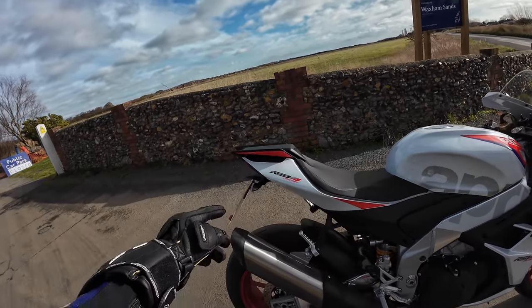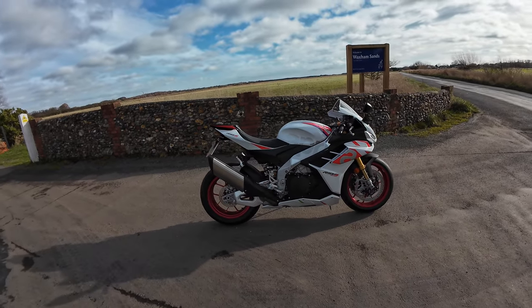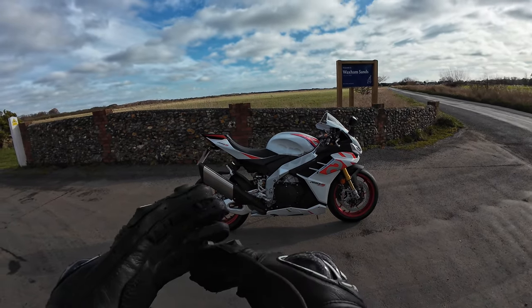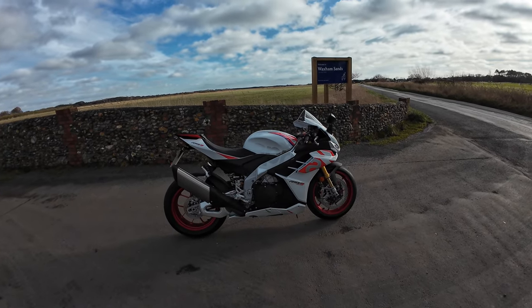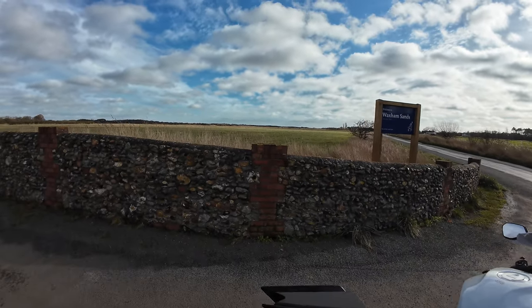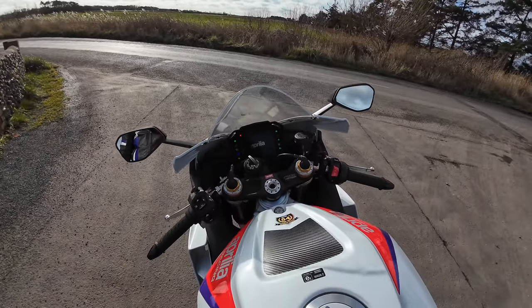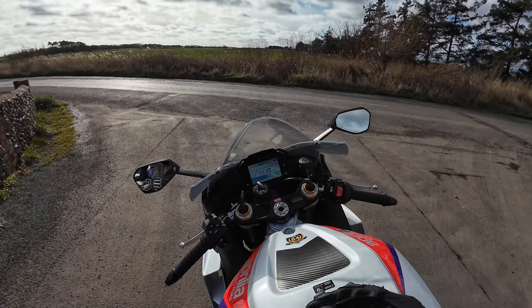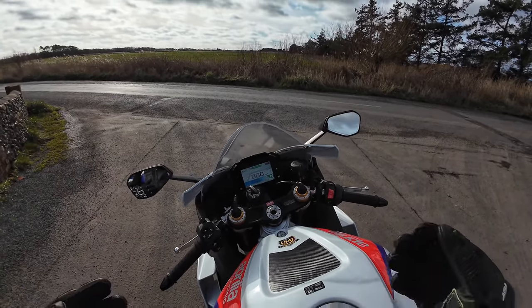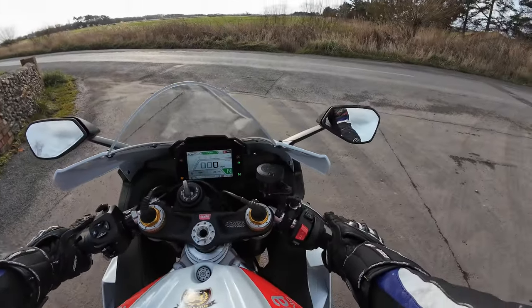The only thing I did have fitted is this EvoTech tail tidy. I was going to do it myself, but you know what, you can't beat just having a bike ready to jump on. So I'll fire her up and we'll have a little run. We're not going to go too crazy, but she springs into life. The electronic suite on here is absolutely massive — I have had a look into it before I jumped on the bike.